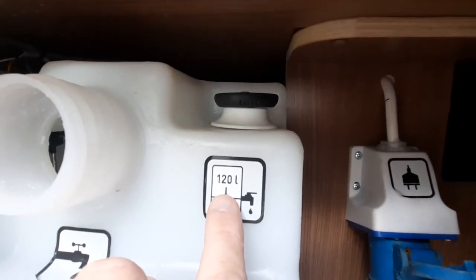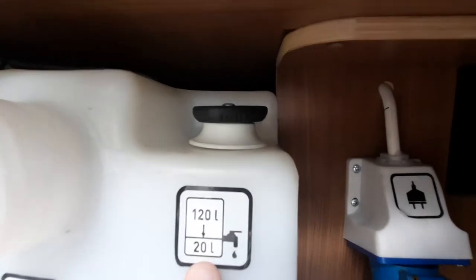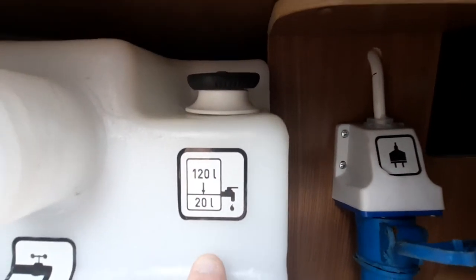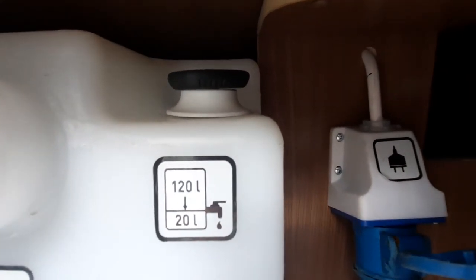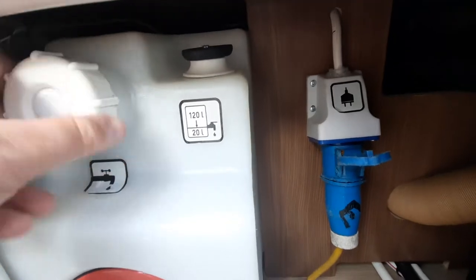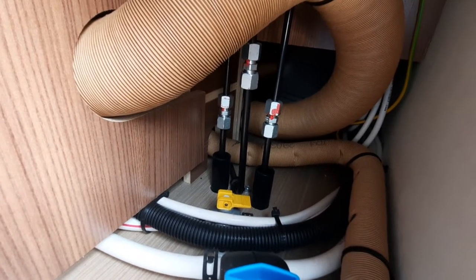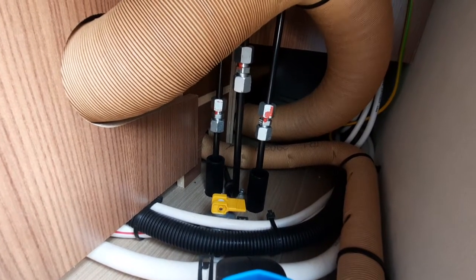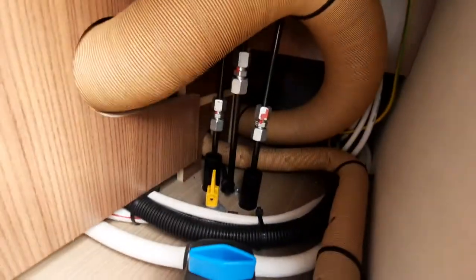The tank has two positions: a 120-litre full maximum or a travelling 20-litre tank. To select 20 litres, turn the dial to the first click — that will empty the tank down to 20 litres for travelling. Keep turning all the way round to empty the tank fully. On the inside there's a little yellow toggle valve at the back. In the horizontal position it allows you to fill up the water lines; when vertically up, it empties the water lines, and water will come out underneath.